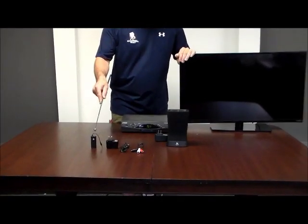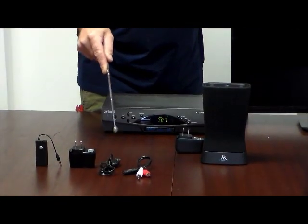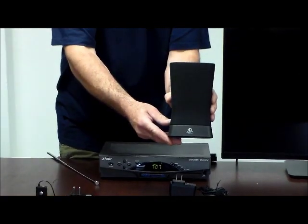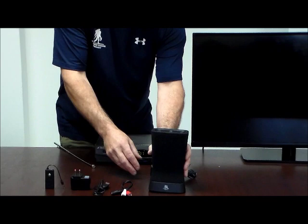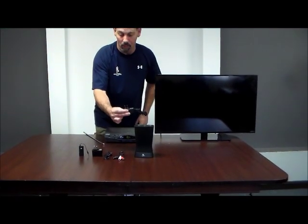Here we have the Bluetooth adapter, we have the charger, the charging cable, and the RCA cord, and we have the incredible ARS-60. This is a rubber bottom, not to hurt your furniture. It's also chargeable, but here's the cord in case you don't want to charge it.